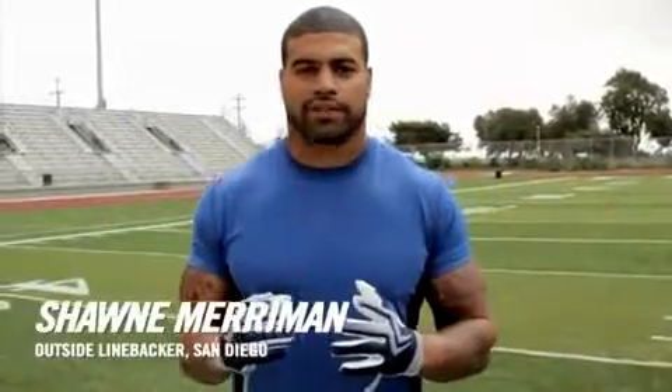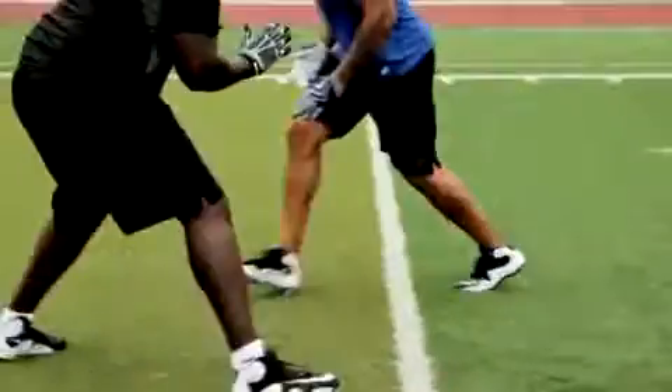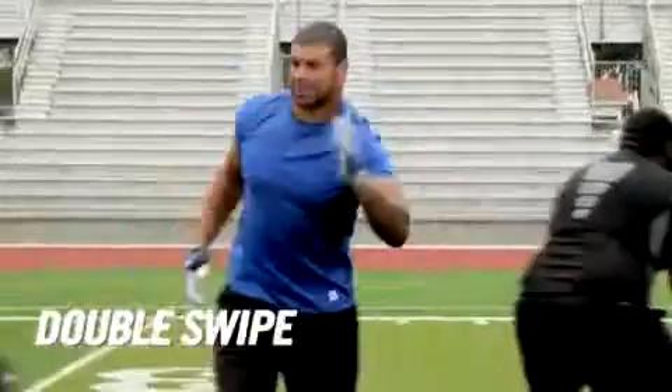Hey, what's up? This is Shawn 'Lights Out' Merriman of San Diego. I'm about to show you one of the biggest keys of rushing a pass, and I call it a double swipe move. Come watch.